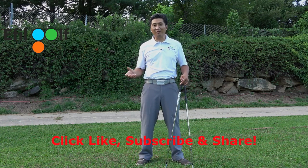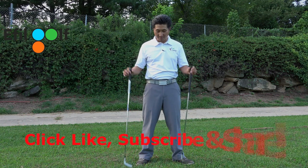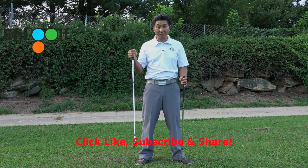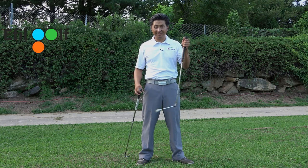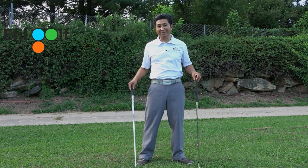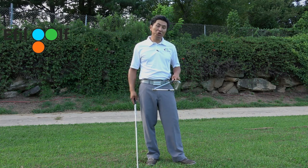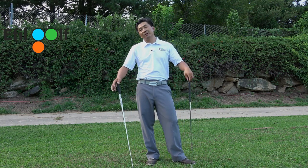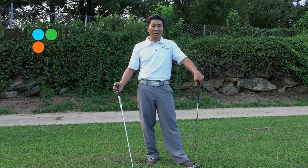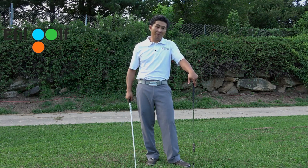Hey everyone, welcome to Ethel Golf Channel. So today we're going to have a little fun. I have two clubs here - this is my 6-iron and this is the famous Medicus. I know a lot of my clients hate this club, but actually there's very good usage if you know how to use it properly. The reason I bring this club up today is because we are going to get into what I call tempo - the rhythm of the backswing.